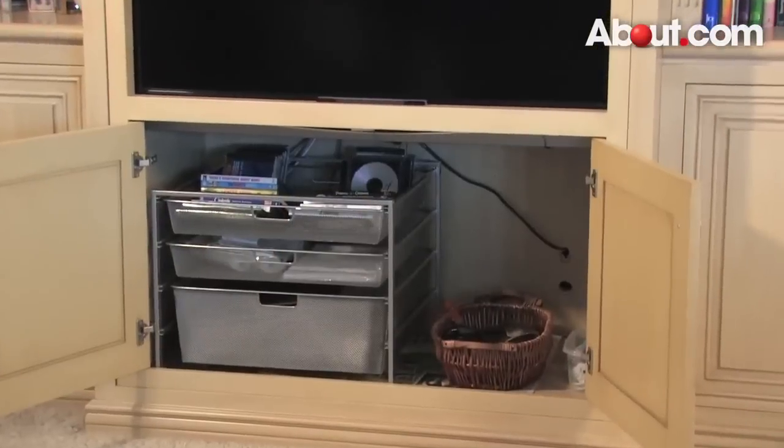Hi, I'm Dena Neumann, founder of OrganizingConceptsandDesigns.com. Today I'm here on behalf of About.com to show you how to organize your entertainment center.